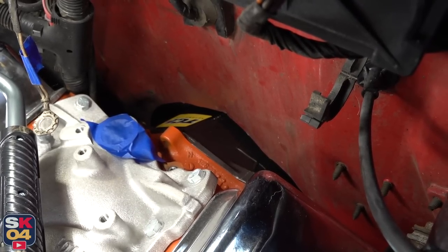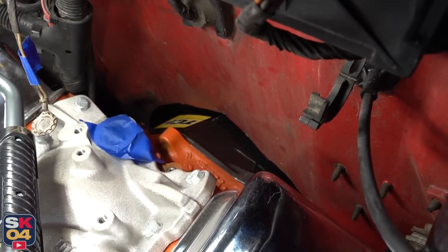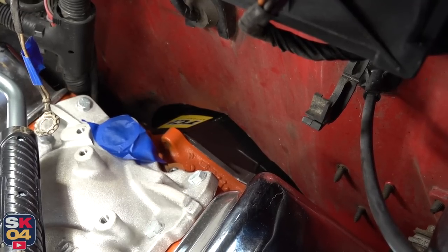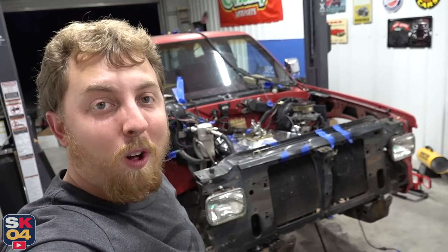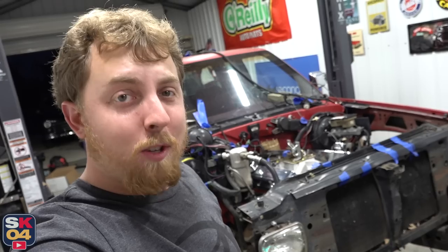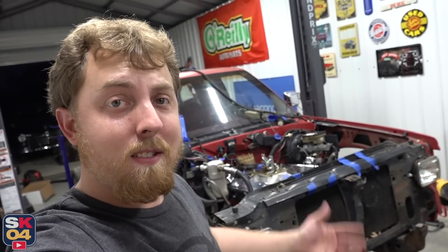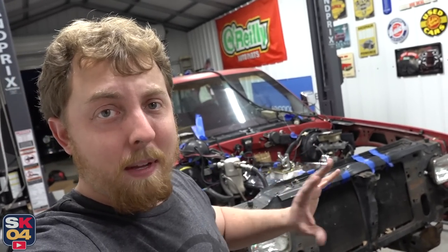There seems to be plenty of clearance for the transmission. With the engine all the way forward, the closest point between the transmission and that little lip in the firewall is at the very top and there's still probably about a half inch of space, so I'm happy with that. If I have to move the engine back a little bit, that's definitely going to change, so it's probably best to just bend that lip back a little bit to give a little extra clearance. After all that, I decided to take a break and really look the truck over and try to formulate a plan going forward. I went ahead and put together the last little bit of parts I wanted to test fit, and of course there's plenty of clearance problems, but that's to be expected — the 350 is a larger motor than the 4.3, so you've just got a little bit of extra finagling to do.